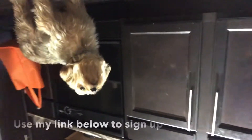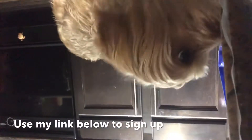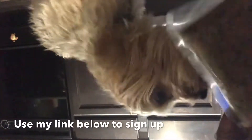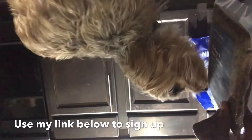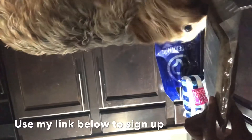Let's see if you like it — look at that! Oh, you like it, huh? You're already licking the packaging!